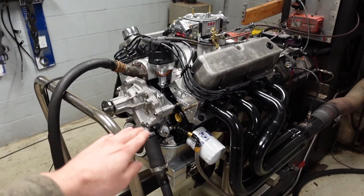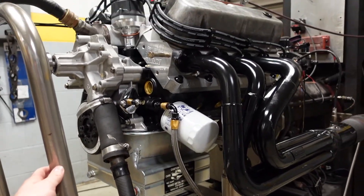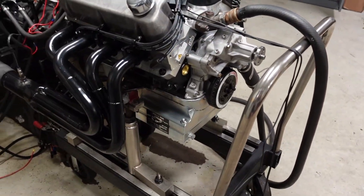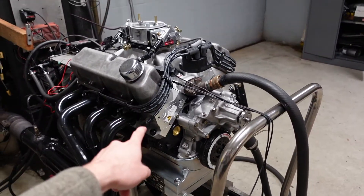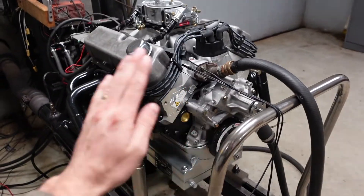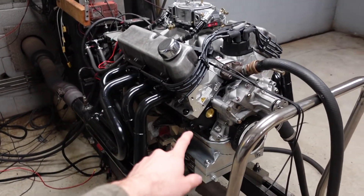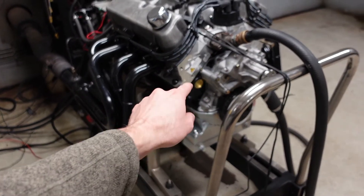But to recap on the build, if you're new to the channel: this uses a Dart SHP 8.2 deck engine block with a 4.125 bore. The base of the engine uses our Smetting 4340 forged, fully internally balanced crankshaft with a 3.4 stroke. For connecting rods, we're running an H-beam 4340.